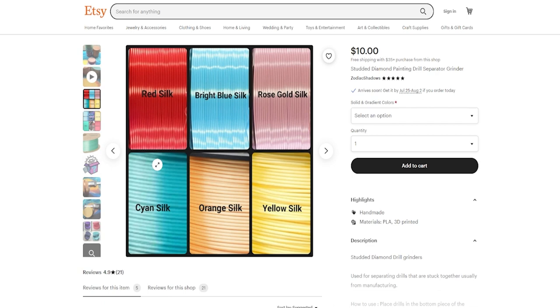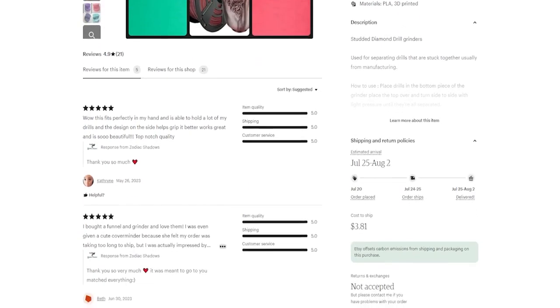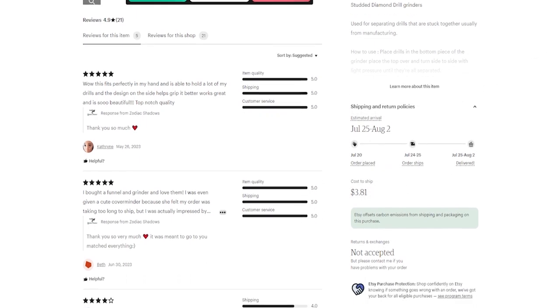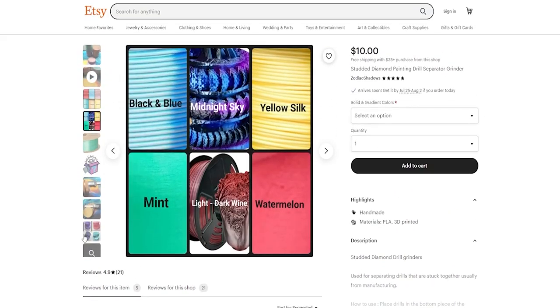These grinders are 3D printed, just like the funnels, and it looks like they have all the same color choices. That midnight sky is really pretty. These are $10 and shipping looks like the same $3.81. I should have grabbed one of these when I bought the funnel.